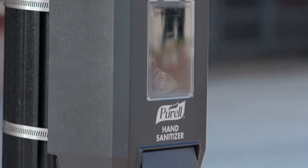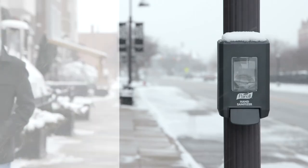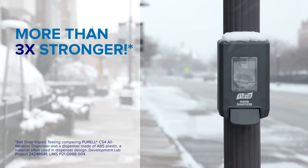Made from engineered resin, it's reliable and durable in the most extreme environments, with more than 3 times the strength of a traditional dispenser.